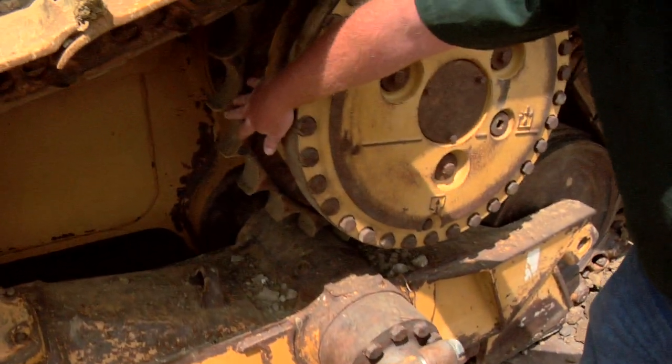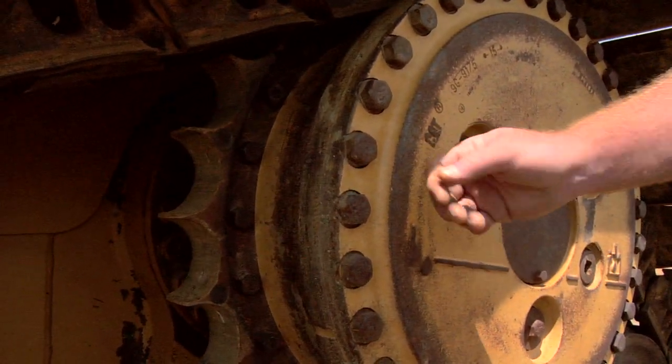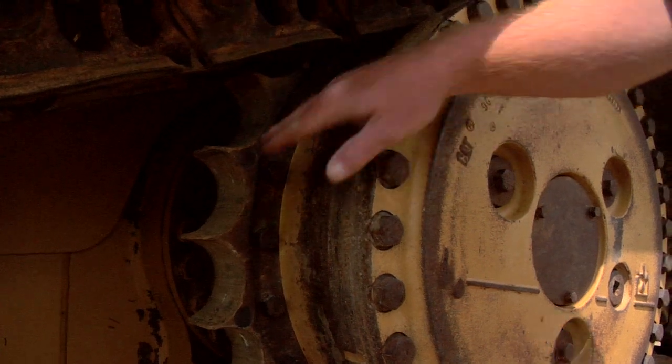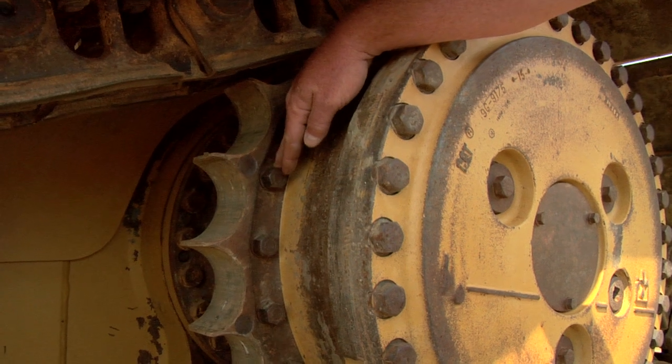Moving up a little bit, we'll look at the sprocket segments. These sprocket segments are probably 40 to 50 percent worn — it's getting about time to replace them. But another thing we want to look at besides just the segments are the bolts. We need to make sure that all these bolts are tight and in place.